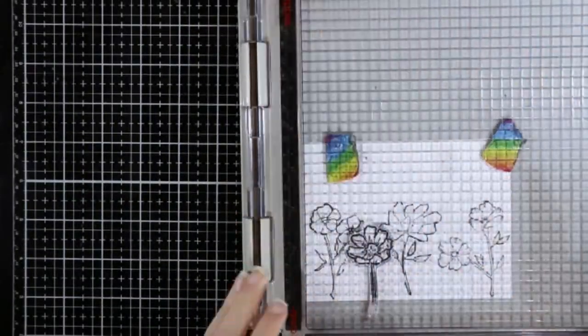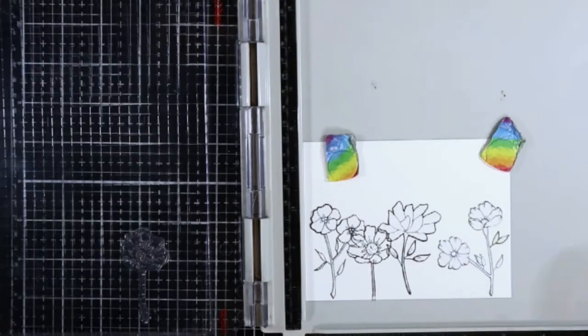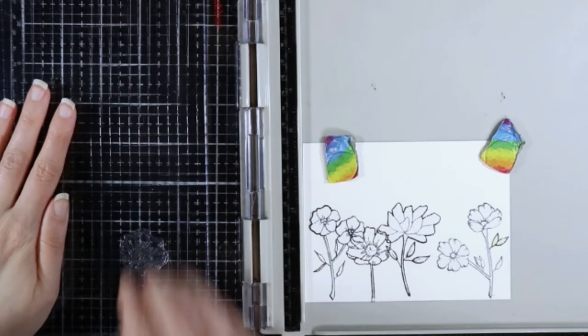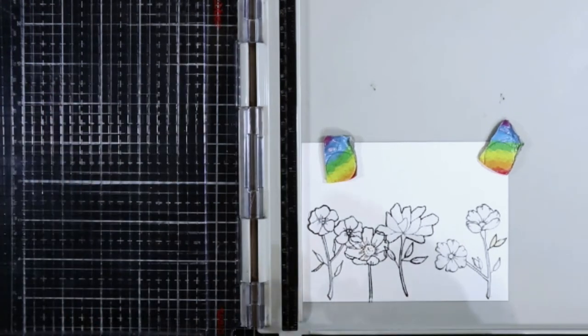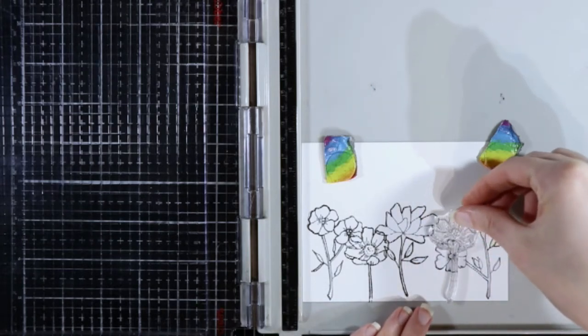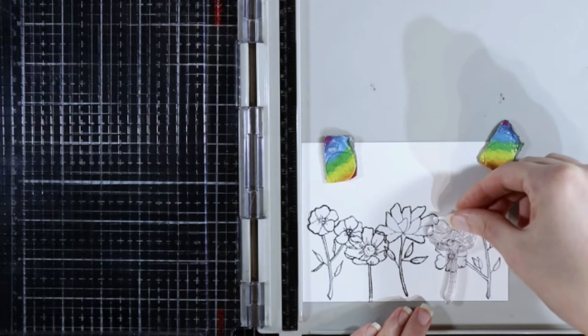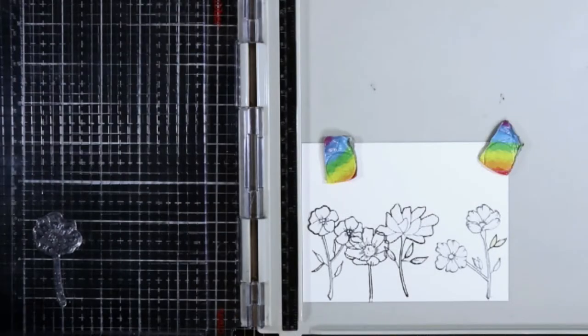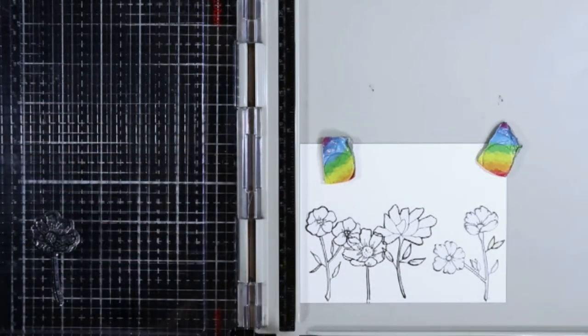I'm taking this last flower that's in the set and I'm just going to stamp that in between the other flowers that are masked off. Then I'm going to put a mask over this flower as well because we are going to be doing some ink blending for our background using some stencils. I just need everything masked off so I can keep it nice and clean for my Copic coloring a little bit later.